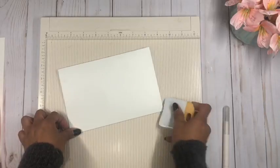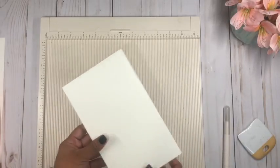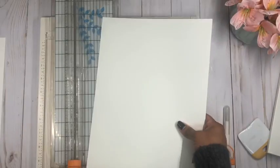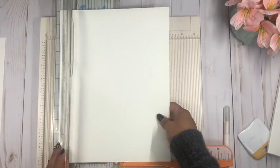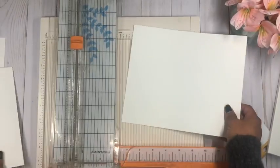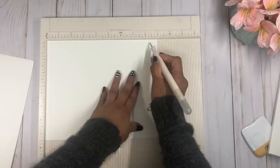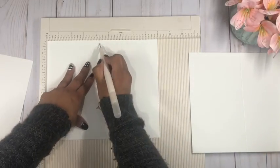I'm just going to do one side and then the other one as well. Now I'm going to cut two pieces of cardstock — we're going to need four but we'll do two at a time. I'm going to cut these two pieces at seven and a half by nine inches. Then we're going to score these pieces at four and a quarter and at eight and a half.